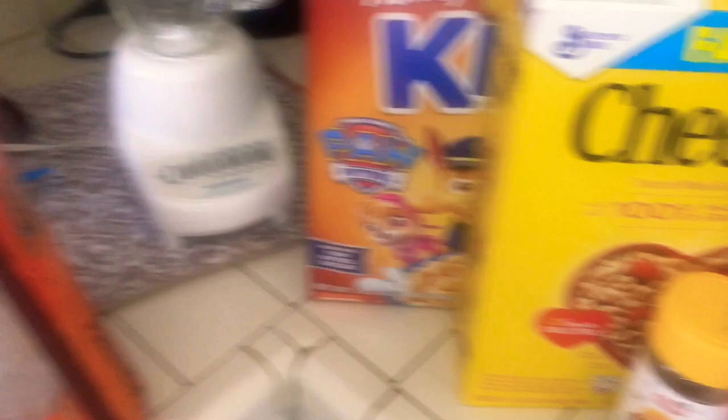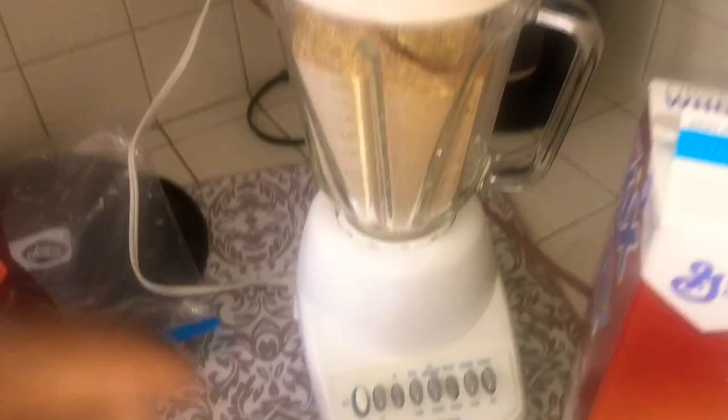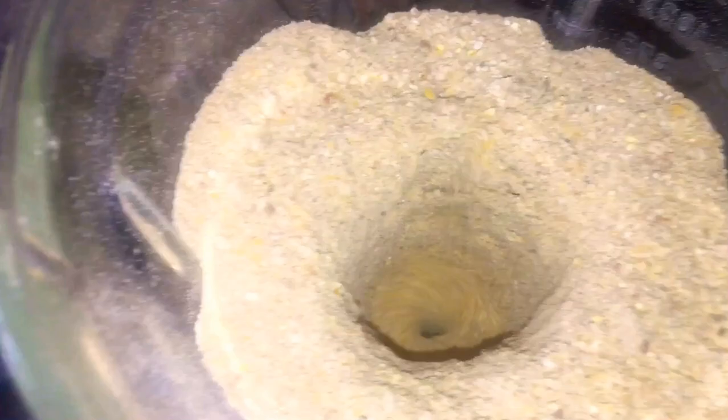Once everything is inside the blender, I'm going to show you guys the finished product after everything is done. So after all that was done, this is the finished product — this is how it should look. It has corn in there, chicken feed, everything — even chopped up oats. It's like a powder substance, and the roaches love it.